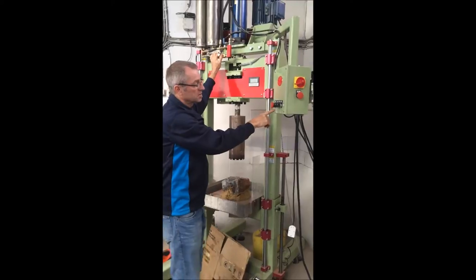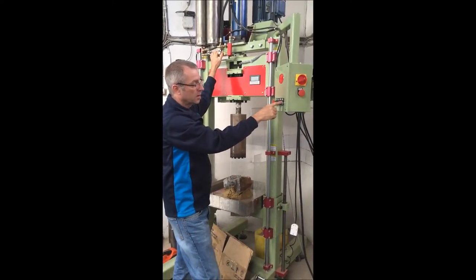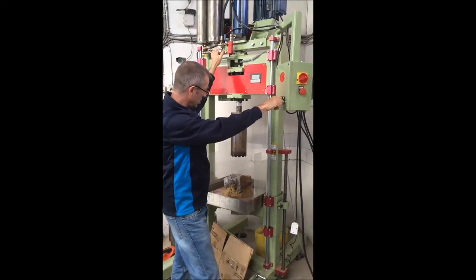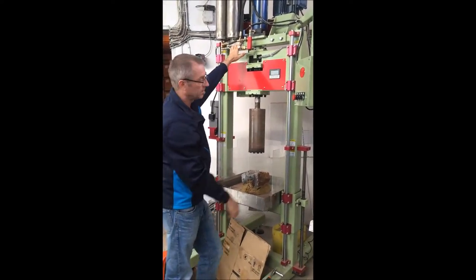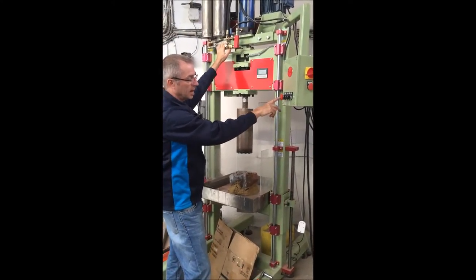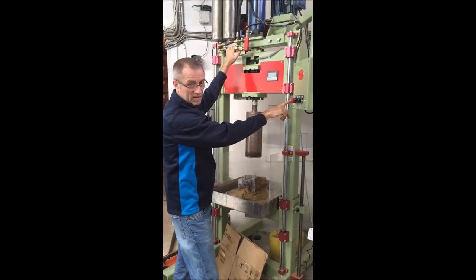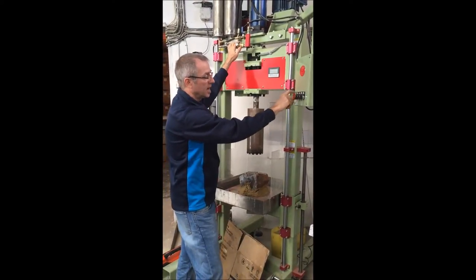On the front side of the controls, we've got four controls. The far right-hand side is the drill on and off — that starts your drill. The big red button is actually a braking stop, so that's a dynamic brake. It stops the drill very fast.